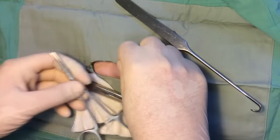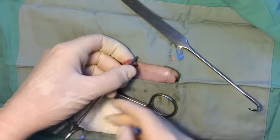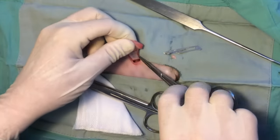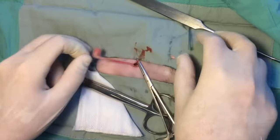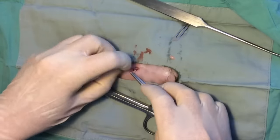The uterus is exteriorized and the horn is followed cranially to the ovary. A window is created and the proper ligament is clamped. The suspensory ligament is isolated and is cut with a scalpel blade. The pedicle is ligated using a pedicle tie technique. After tying, the pedicle tie is tightened with the fingers and is allowed to return to the abdomen.